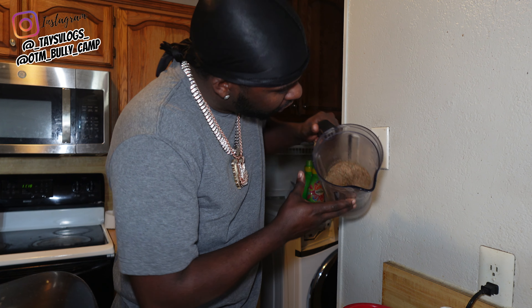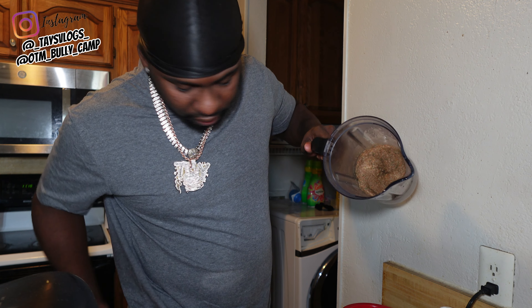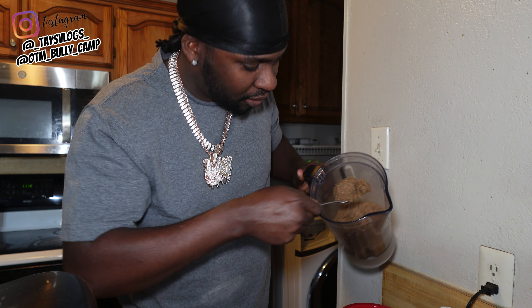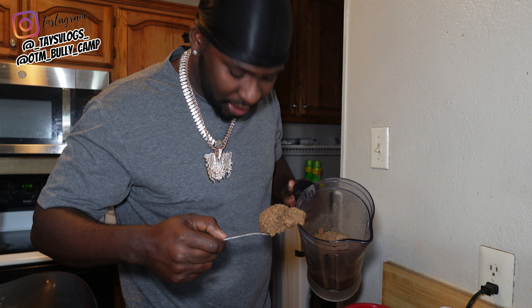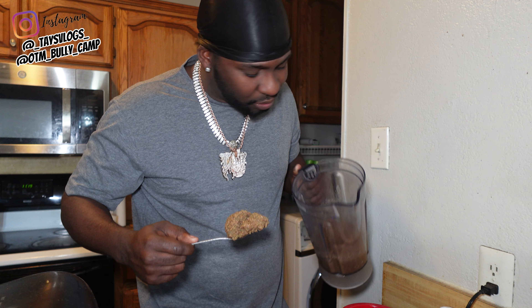All right, so hopefully y'all can see that — that's about where you want to get it to. See how thick it is? I mean, it's really like almost solid food, but it's a little mushy.